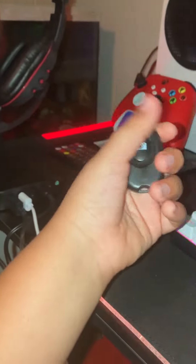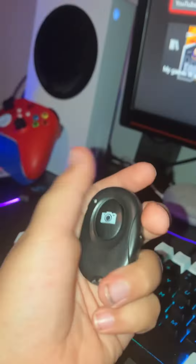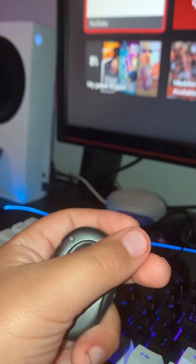If you want to start a YouTube channel with this setup like I did, get this mic — it's for small channels. And then get this Bluetooth button I got on Amazon. Whenever I want to start or stop the video, I just press the button.